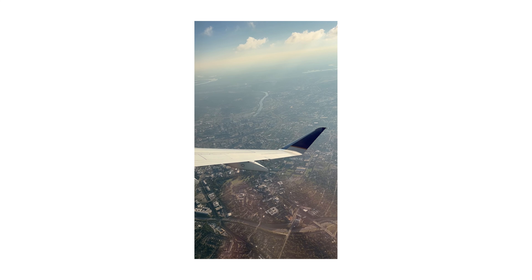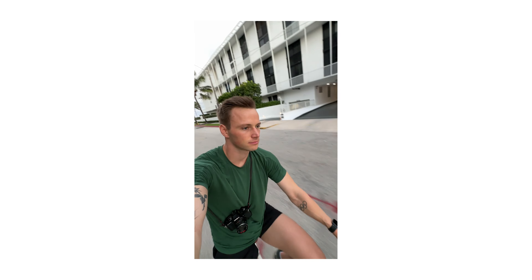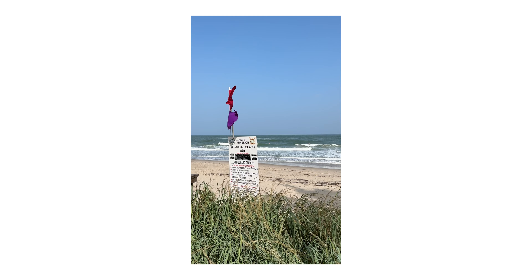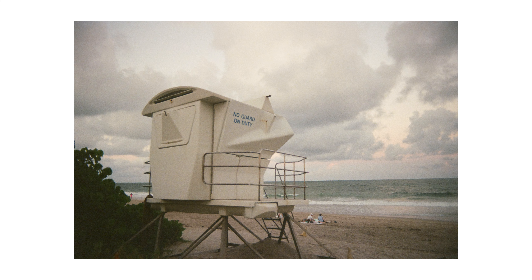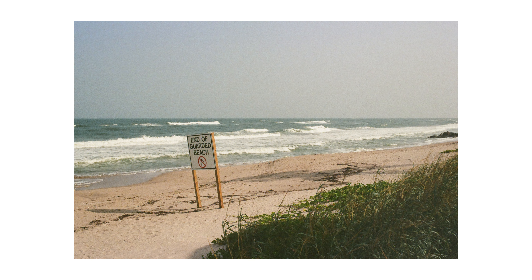My last trip of the year was to West Palm Beach, Florida. I was there doing a speaking engagement with Team USA, and I snuck away during the day to go to the beach. This is my favorite image from the trip — there's a lot of negative space in it, which I've really loved to utilize in my photography. It traps a subject in a corner or to the side. You've got the edges surrounded by palm trees and a building, and it just feels nice.